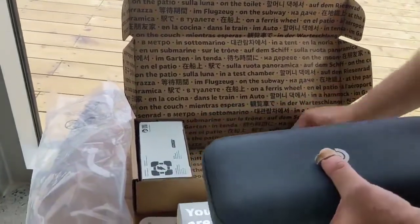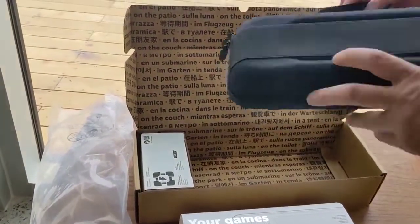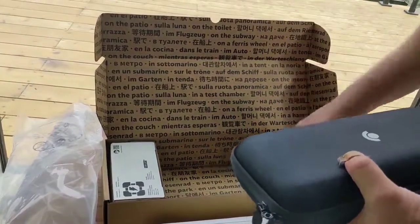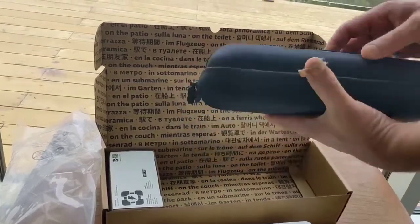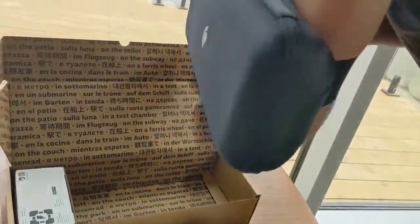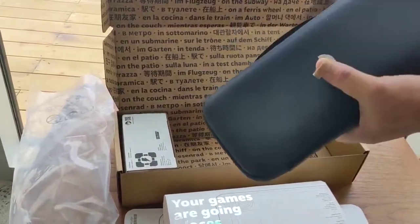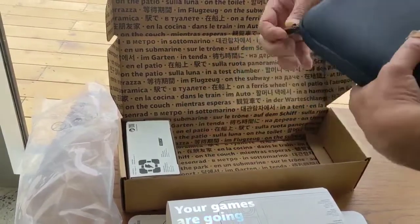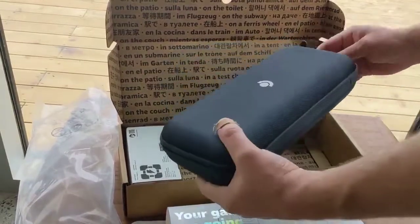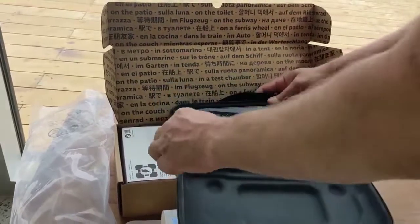All right, this thing is loose in there. This got shipped to Canada, maybe it had to get opened for customs purposes or something. There's a little handy dandy thing here — you can wear it on your bicep, I think it's pretty cool. Maybe that's so you can strap it to your handlebars on your bike. It opens up and goes all the way around, seems like good quality.